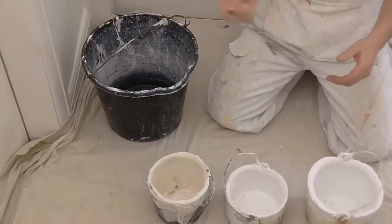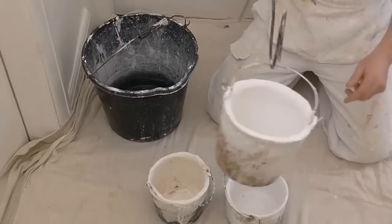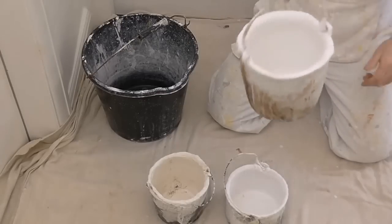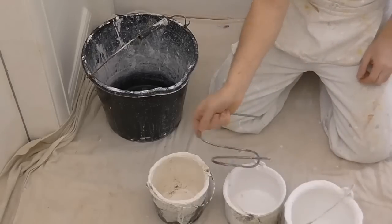I'll just show you how it works. You can use one hand and it's locked onto you — it's not going anywhere, it can't come off. And it's very easy — just unhook it and go for your next pot.